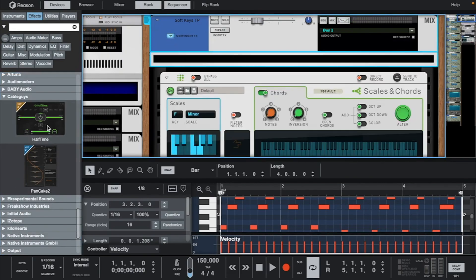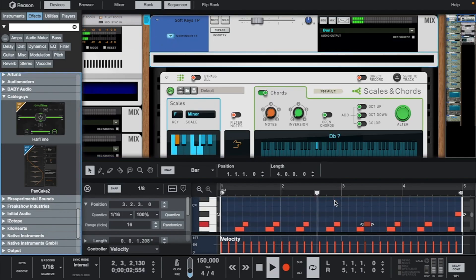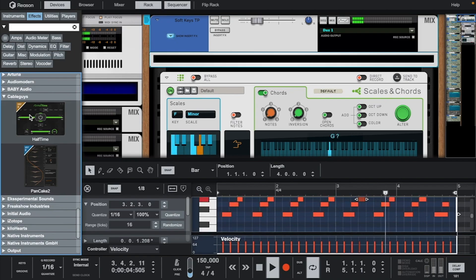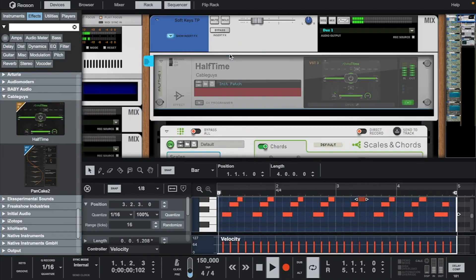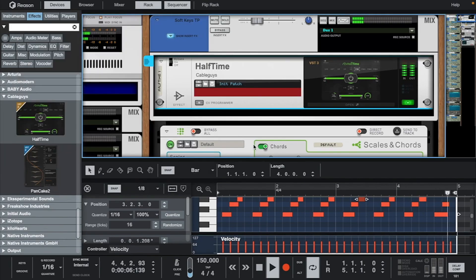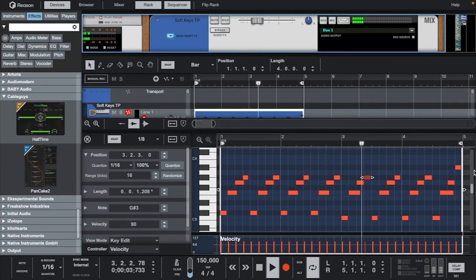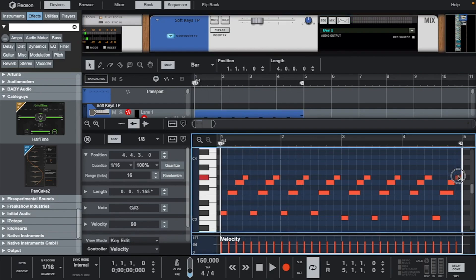Let's use half-time to give it a dark undertone. Let's move this last note down.